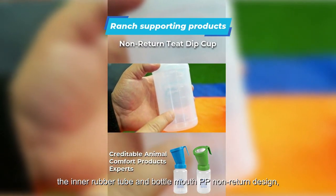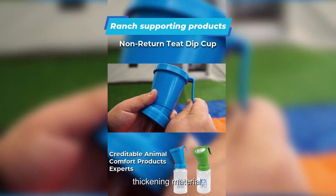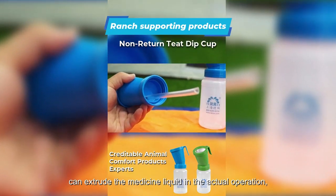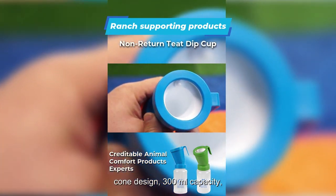The inner rubber tube and bottle mouth feature a PP non-return design with thickening material, allowing extrusion of the medicine liquid during actual operation. The cone design offers a 300ml capacity.